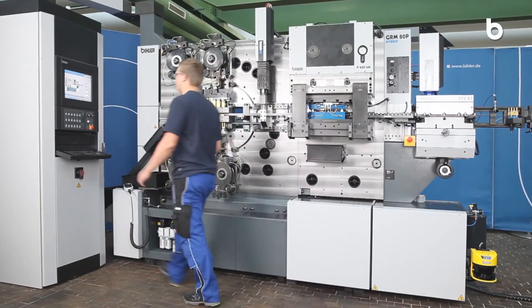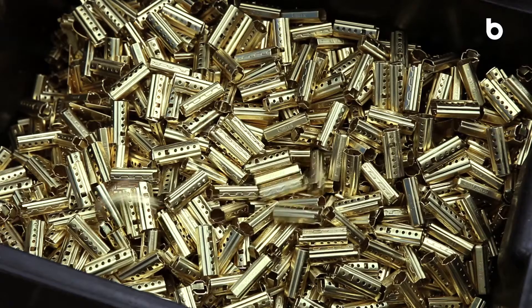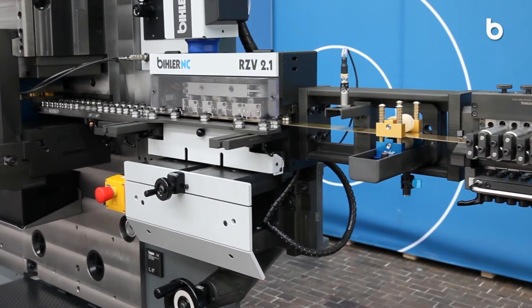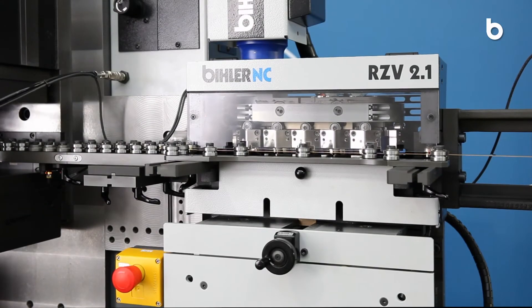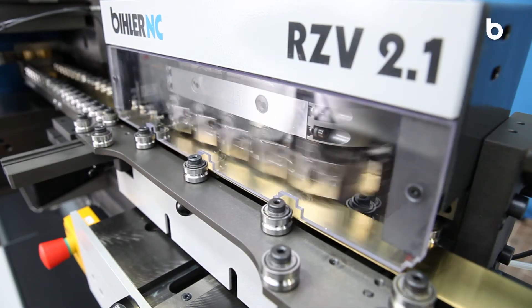The hybrid machine impresses with high speeds of up to 250 cycles per minute. The servo-controlled RZV 2.1 material feed draws in strip or wire material, highly dynamic and precise.